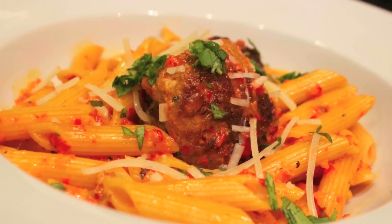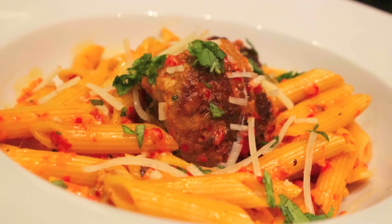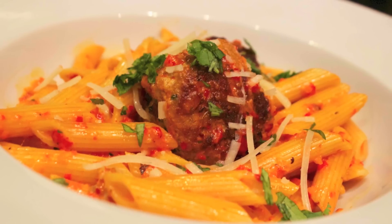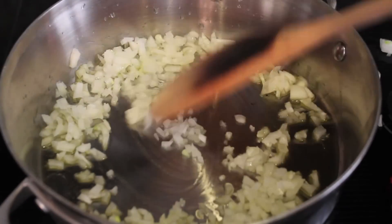Hey everyone, it's Julie. Today we'll be making penne with a roasted red pepper cream sauce topped off with some delicious turkey meatballs. So let's get started — I drizzled my sauté pan with some olive oil and threw in my chopped onions.